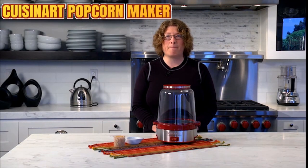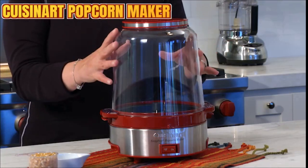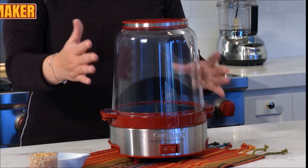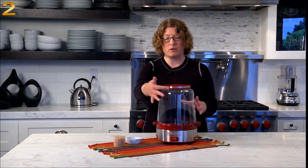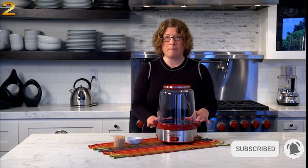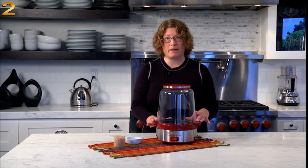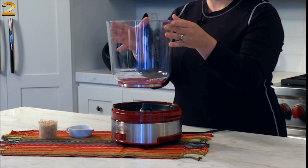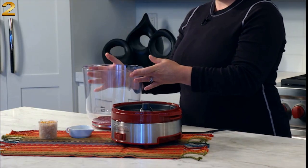Hi, I'm Mary Rogers, and this is the Cuisinart Easy Pop Popcorn Maker. This version here is red, but it also comes in both black and white. It has a beautiful brushed stainless body on the bottom, and you'll also notice it has an accent on the removable lid. It's capable of popping up to 16 cups of popcorn, depending on what brand you use. It has a nice removable bowl, which you flip upside down after you're done popping your popcorn, and you can use that to serve your corn.